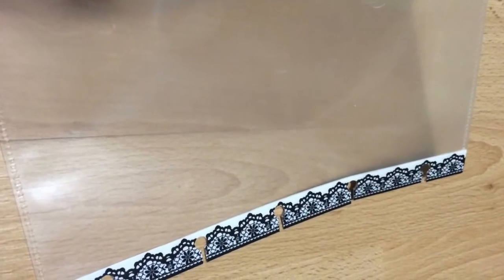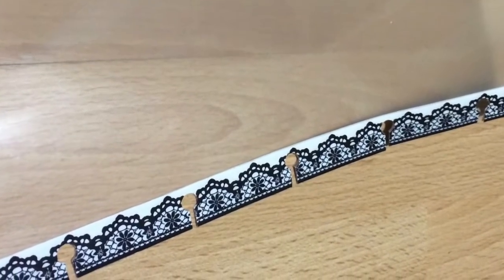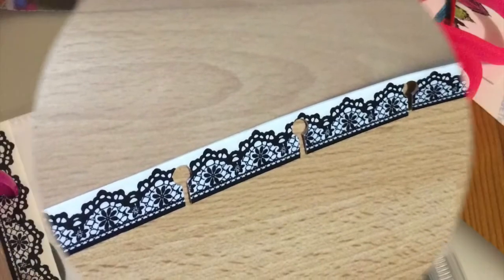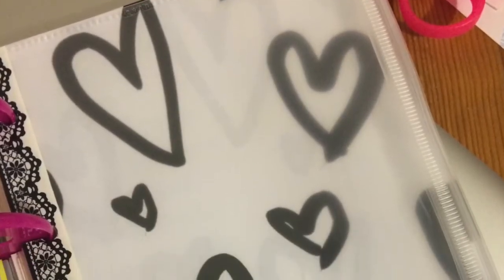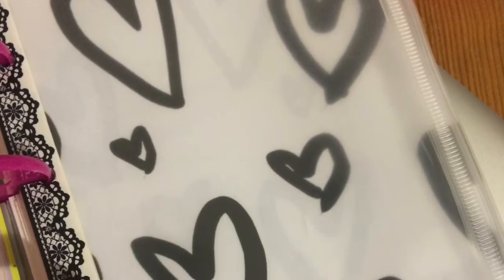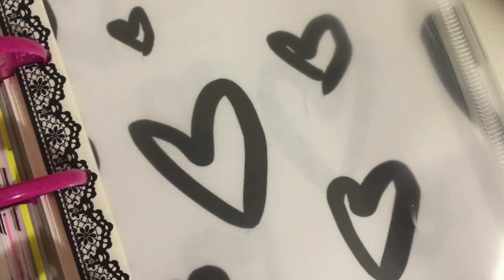The clear pouches are from Staples under the Arc system and were about $2 each. Although Arc and Happy Planner are totally compatible disc systems, I made my planner from scratch so I washi taped the holes and punched my own to make it fit. I prefer the clear pouches to envelopes because I like to see what's inside. I used ziploc bags for a while but the plastic is obviously much thinner.